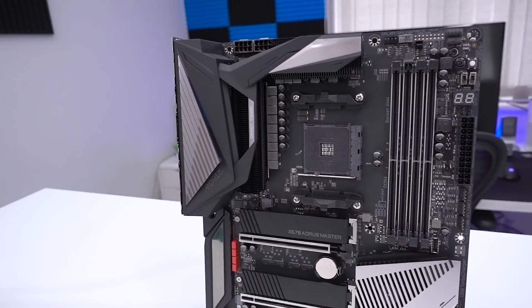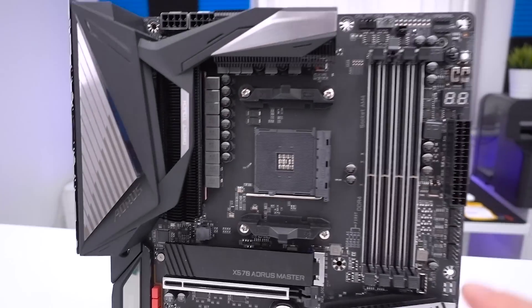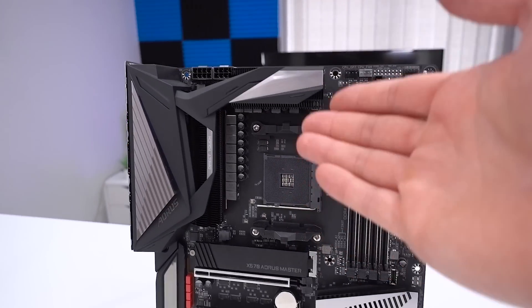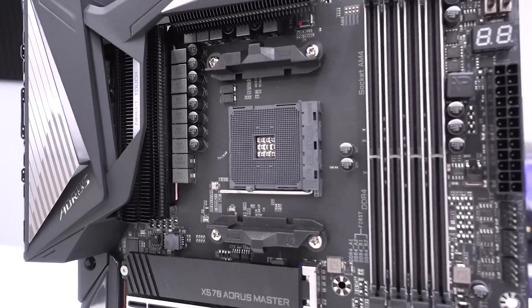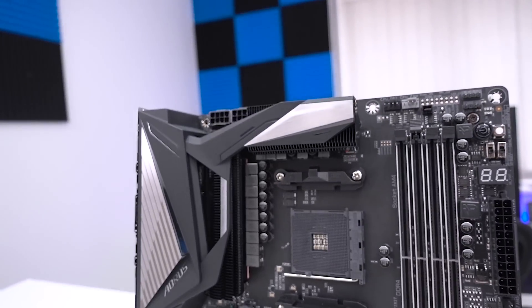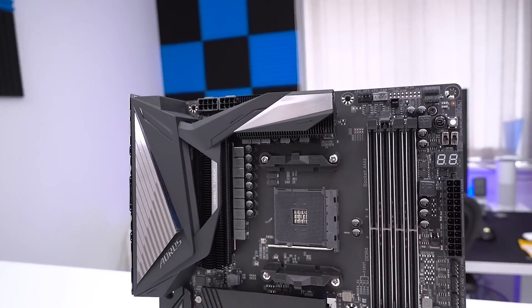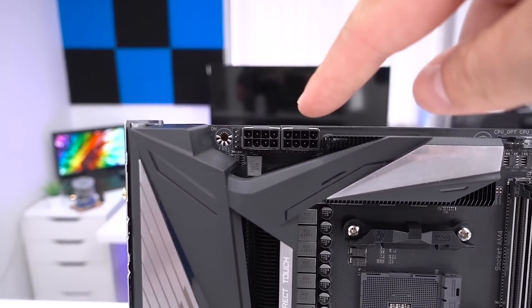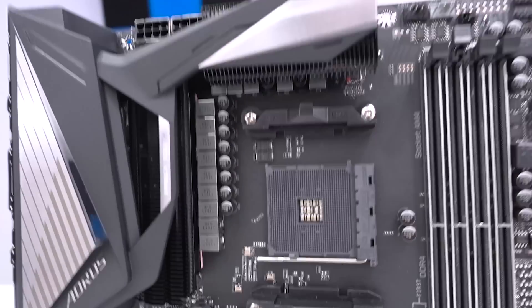Let's talk about the CPU socket. It's an AM4 socket, so it does support second gen and third gen processors. Obviously to get the most out of the X570 chipset, you're going to want to put one of the new third generation processors in there to really harness the full potential. In terms of power delivery, we're looking at two eight-pin power connectors up here providing lots of clean, stable power.